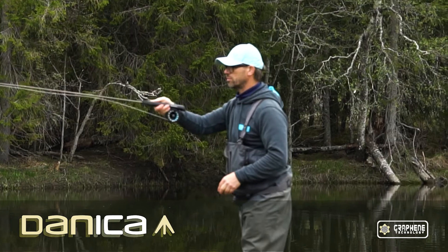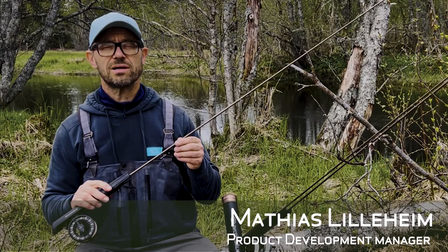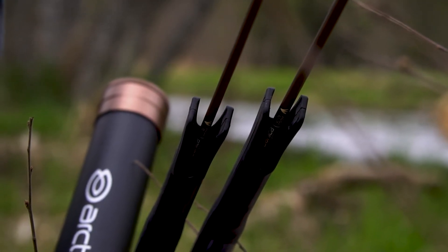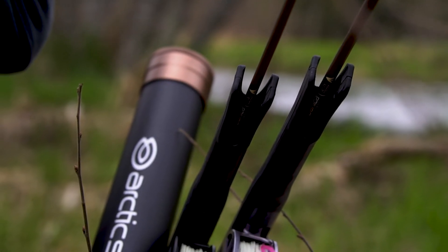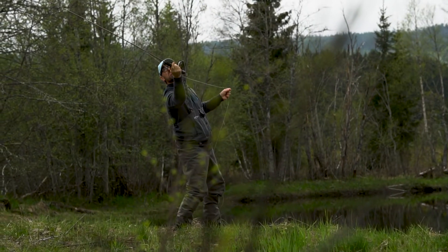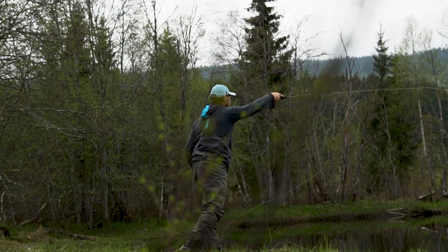The new Arctic Silver Danica rod series is clearly the deepest rod series we've ever made. It's a rod that flexes very deep but still has a bending curve that is as smooth as silk. That means you have full control of a short cast, medium long cast, and even when it comes to the longer casts.